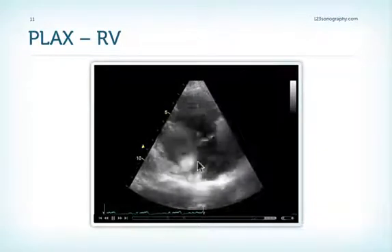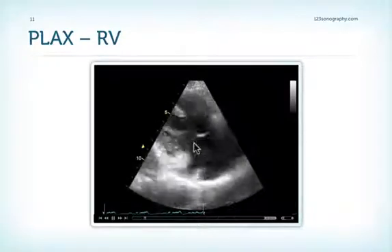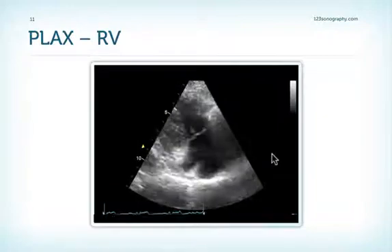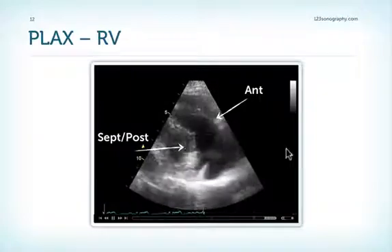However, we also see the coronary sinus, which is usually very close to the posterior leaflet, so theoretically it could also be the posterior leaflet. So we have the anterior leaflet here and either the septal or posterior leaflet here.